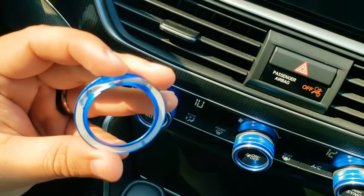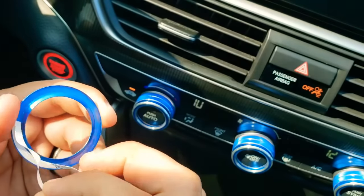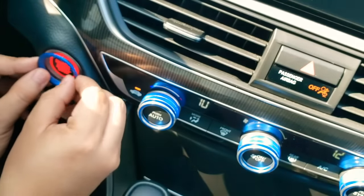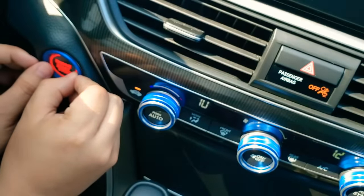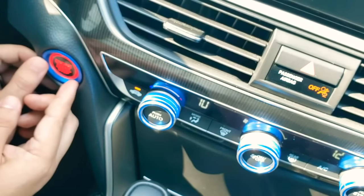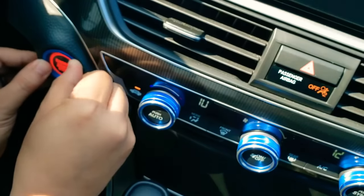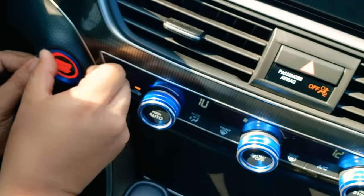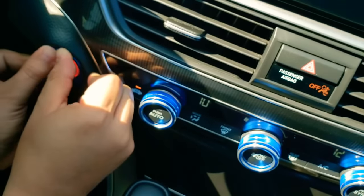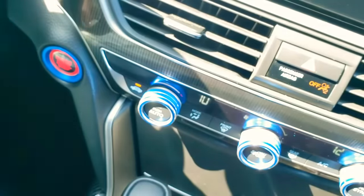I peeled off just one little corner there, then we're just gonna take off the whole rim here — hopefully this holds up — and we're just gonna position it nice and center. You just push. You want to push all around so that it adheres to the surface. One thing I want to point out: make sure you clean the area prior to doing this, and that should do the trick.